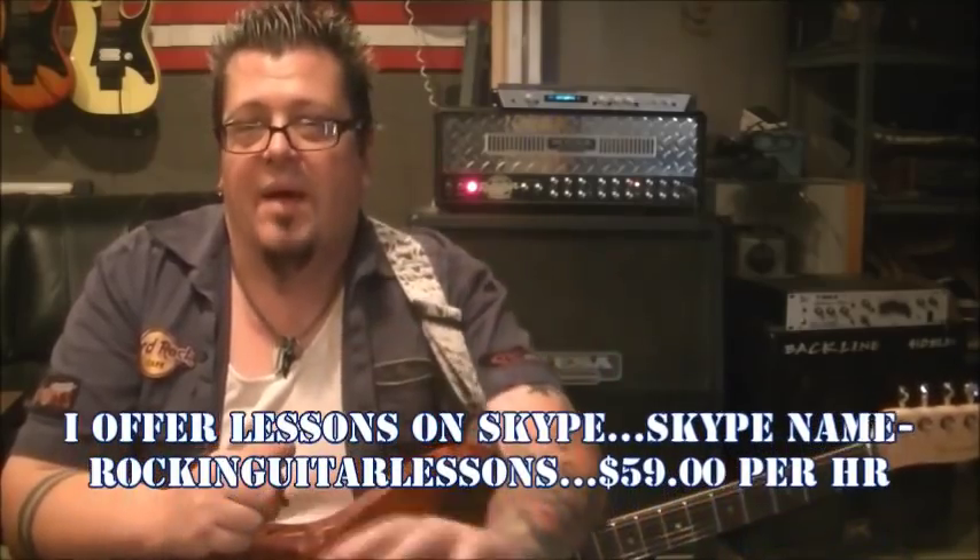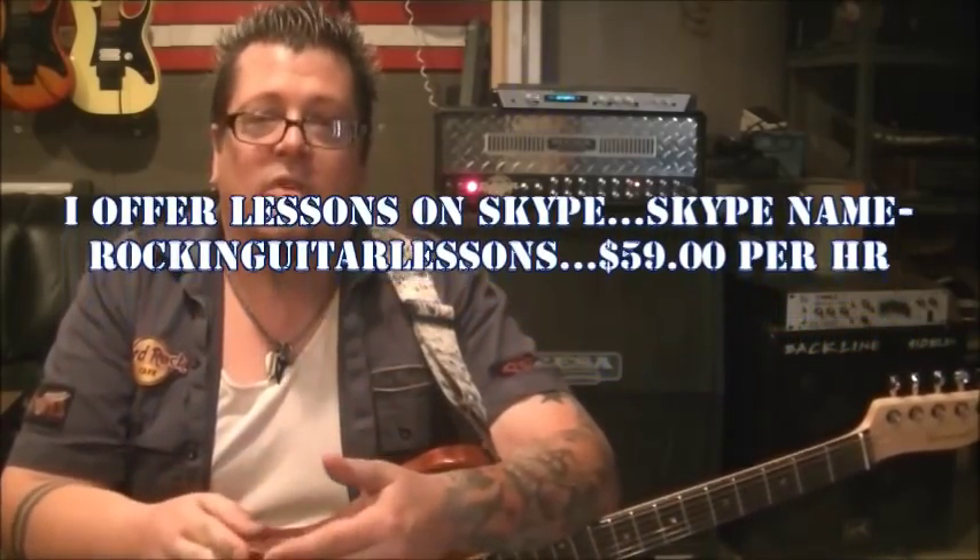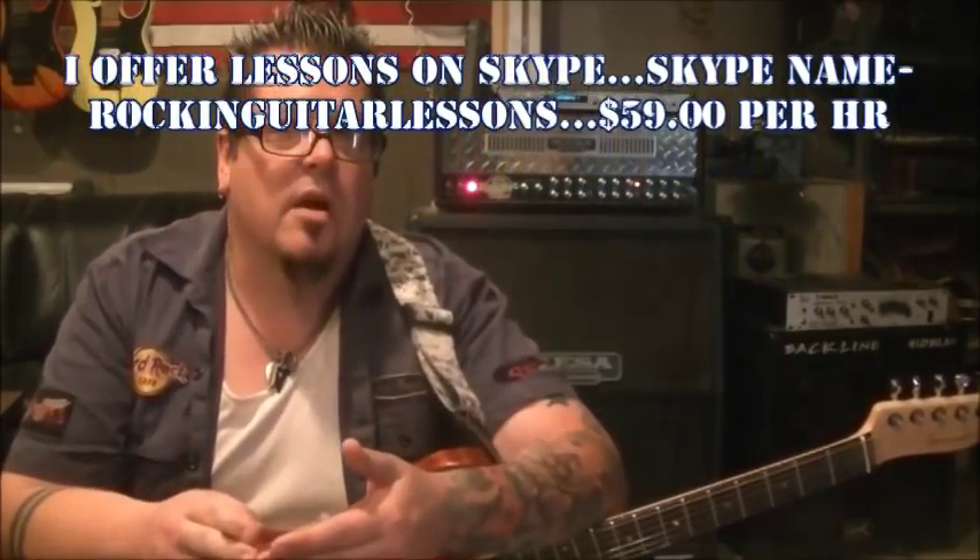Go to rockandguitarlessons.com — there's a temporary site up at the moment until the official site starts within 30 days. There's a page on there for Skype and eventually I'll have a calendar so you can pre-book and reserve your time. Pricing is all on that. Also, go fill out the contact information, your email and all that, so we can inform you of special offers and things that are going on.